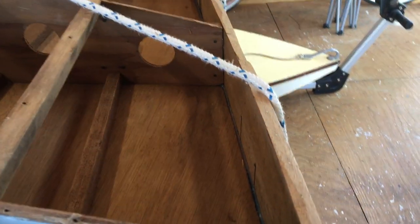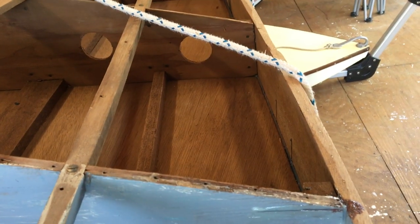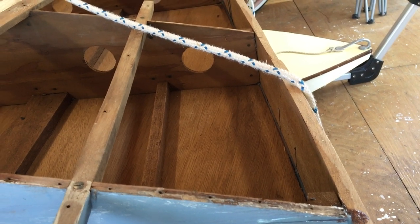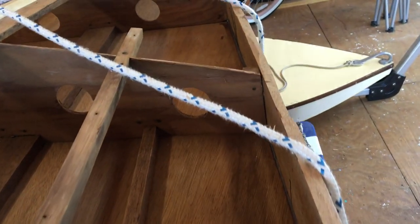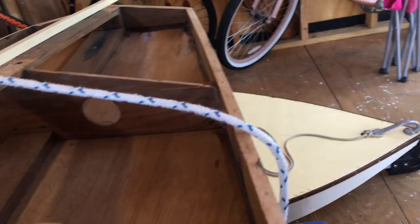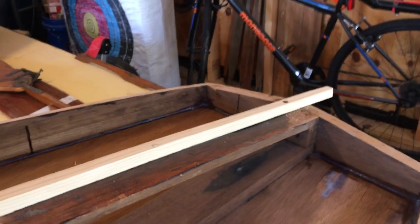For those of you that wonder about boat building, Captain Pete Culler said that boat building is simply about correcting one mistake after another, with the first mistake having been to begin in the first place. We kind of like that.